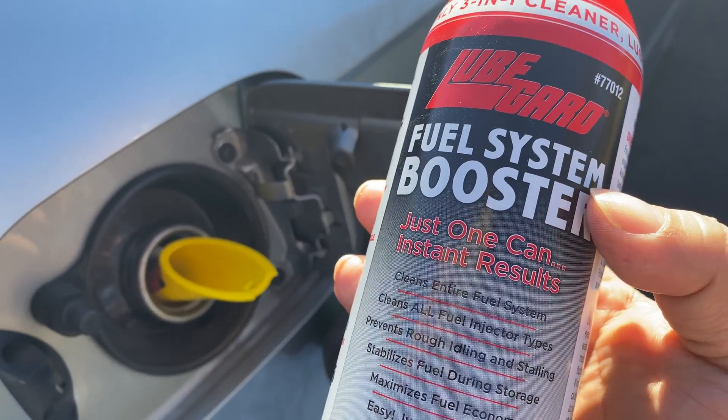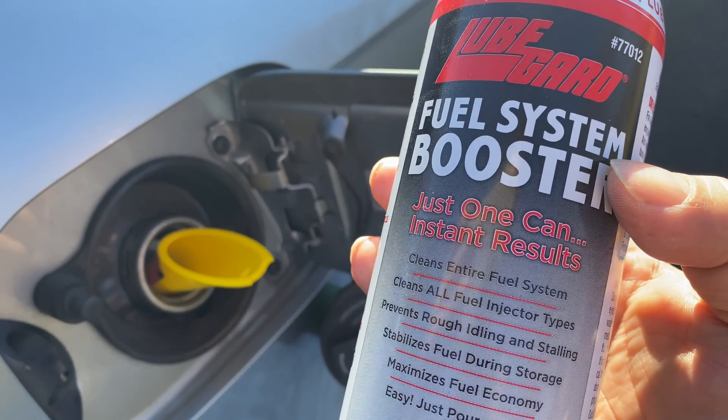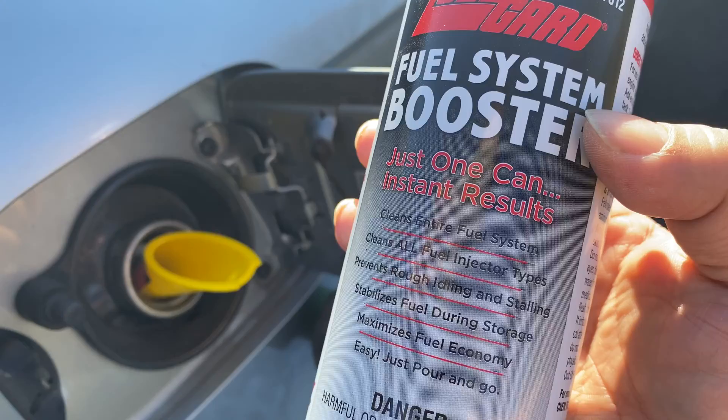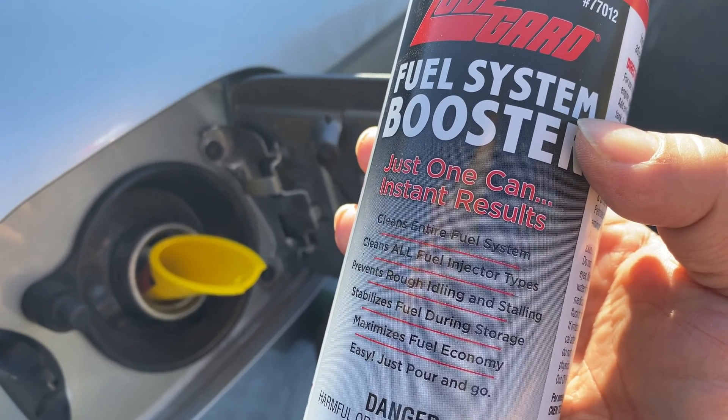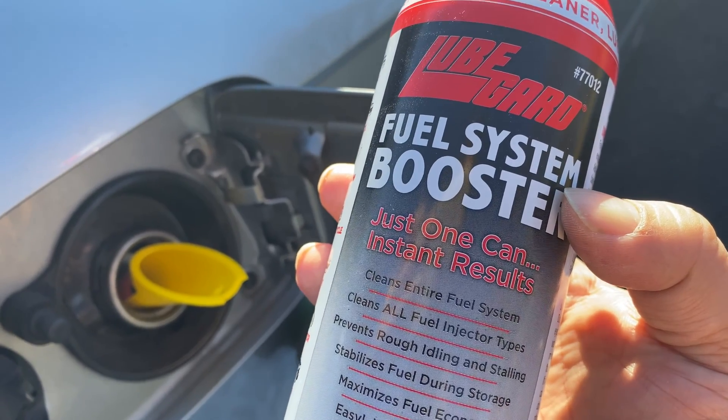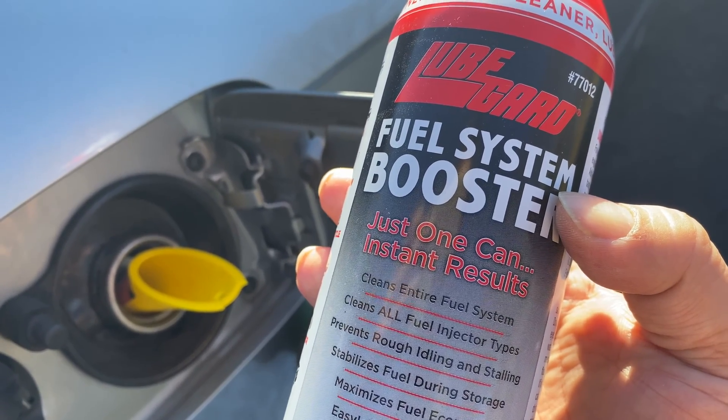It doesn't get any easier than that. Hopefully I will notice maybe a performance boost, maybe better fuel mileage, but if nothing else, just avoiding any unnecessary repairs in the future. Hey, if you want to pick up this Lube Guard fuel system booster, I will put a link to it in the description below. Peter Von Panda, out.